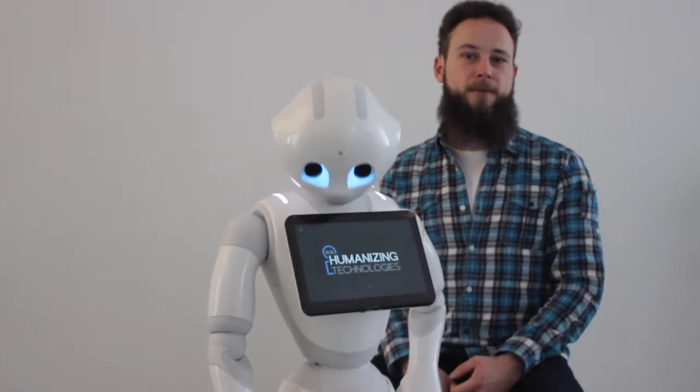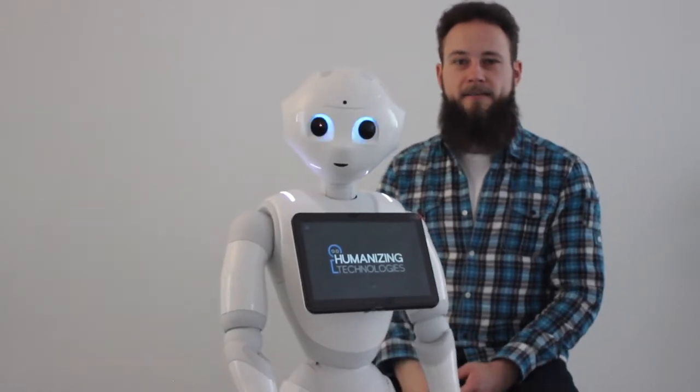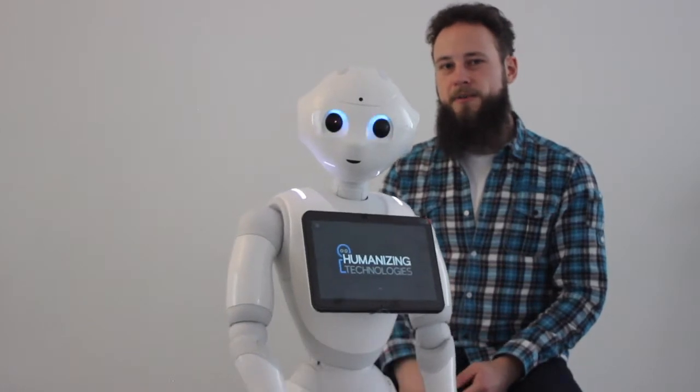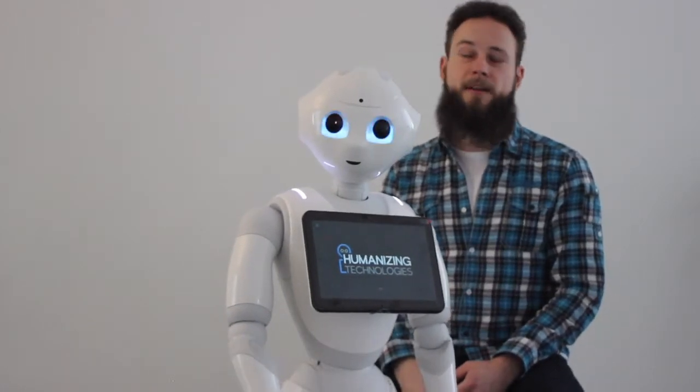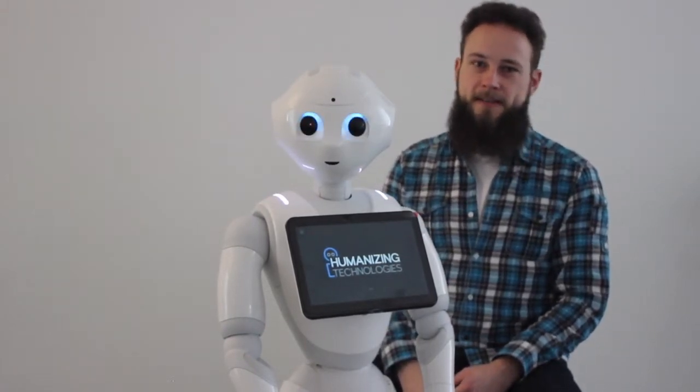But how do you figure out the error message? First of all, as soon as the lights change colors, Pepper will speak out the error message once. Of course, you might not have caught it — that's why Pepper can repeat it once.